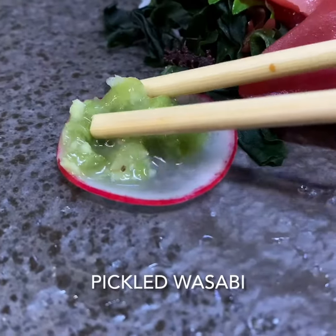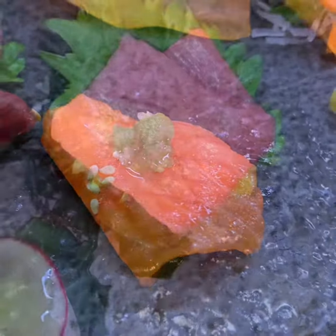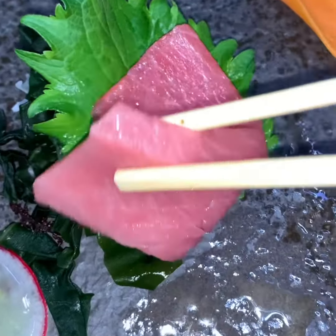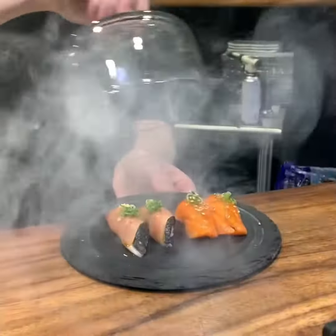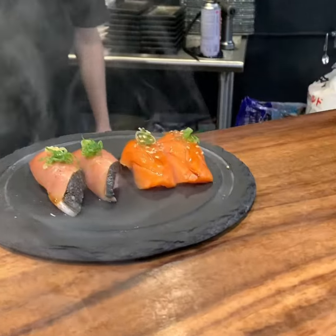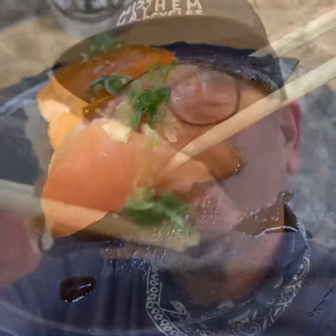Uni with live Japanese scallops. Little skipjack tuna.